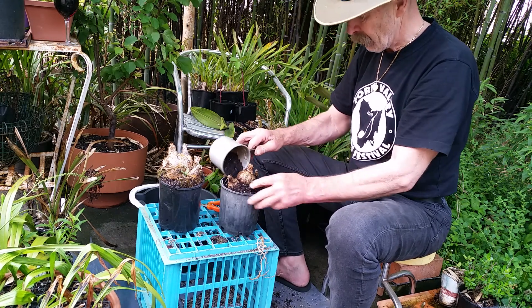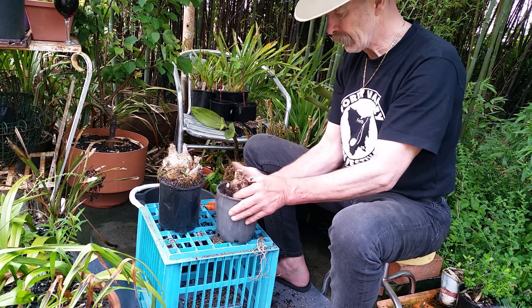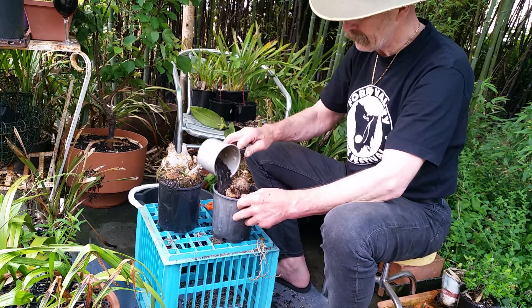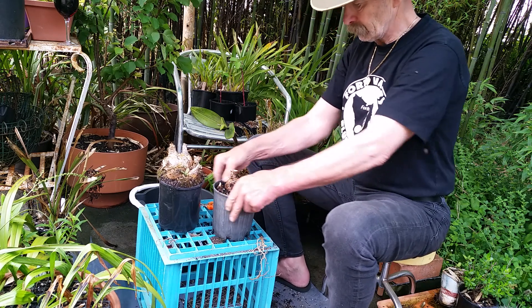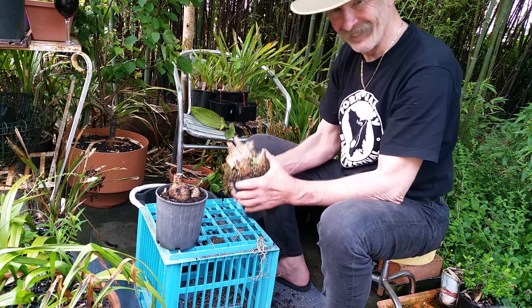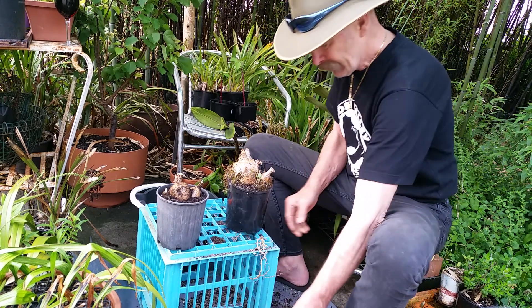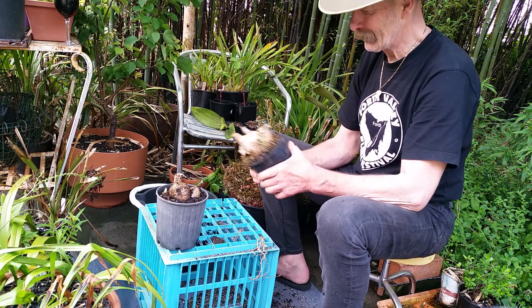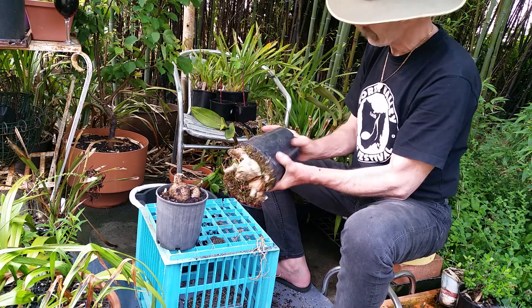Journey into the unknown — big bulbs that have no names. Now this one, I usually just select a pot that is one size larger. Look at how it's pushed the pot out — great bumps, solid.